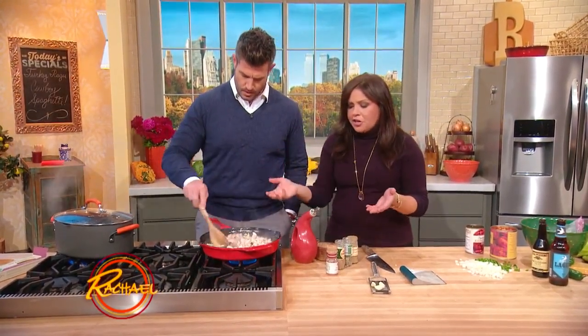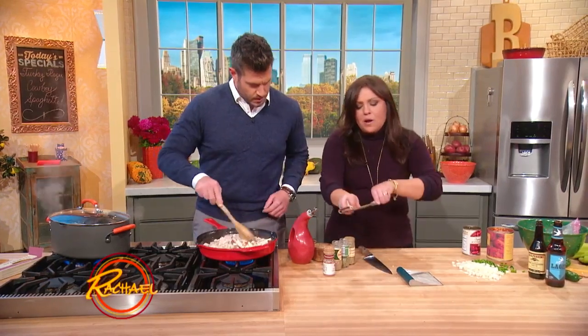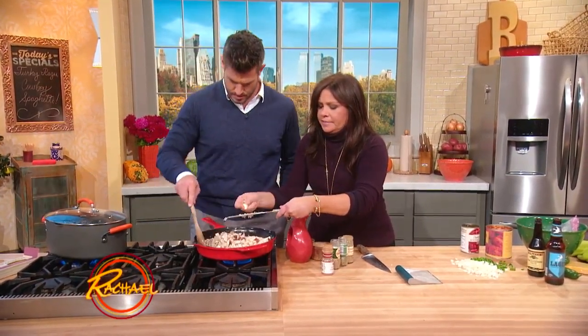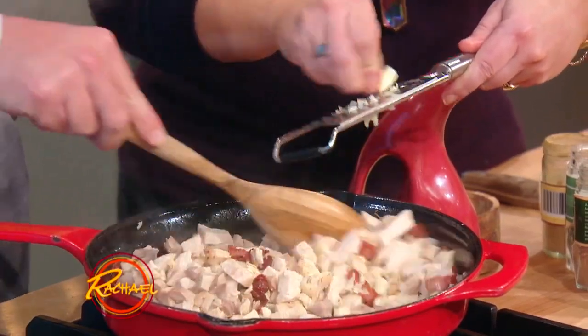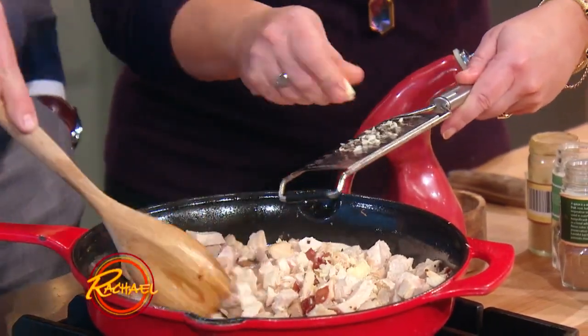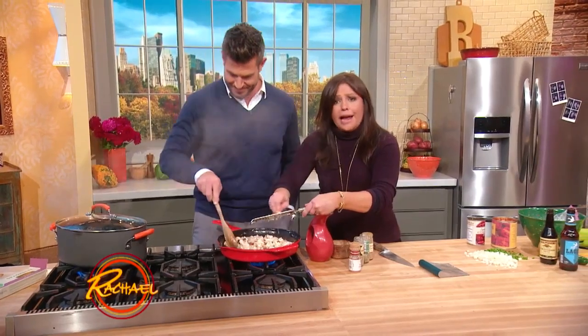Now we're gonna spice up the turkey, or if you were using ground beef. We're gonna add in lots of garlic, of course. And I cook my cowboy spaghetti as a real cowboy would, in a good old cast iron skillet — the cowgirl or cowboy's best friend.